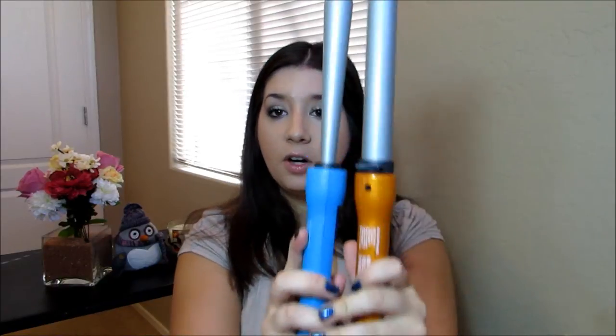I will link them in the description box below. So like I said, this is a straight one-inch barrel, whereas compared to the reverse one, it starts off at an inch and then goes down to, I believe, a half an inch. So it gives two different types of curls.